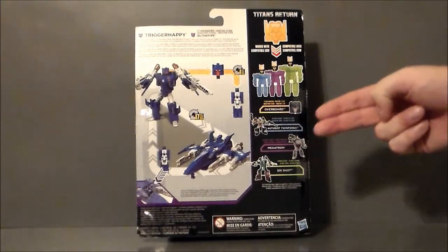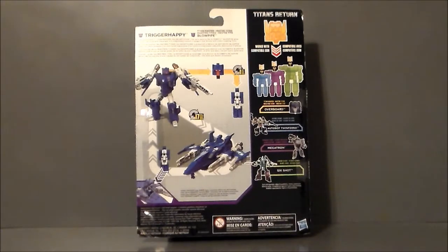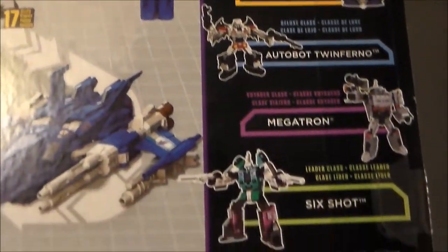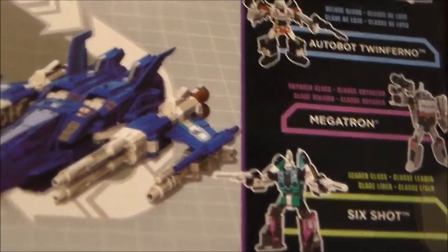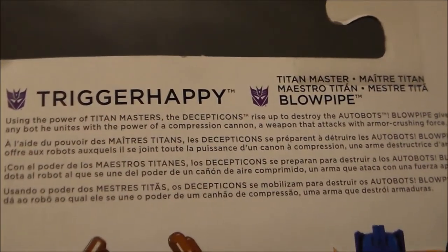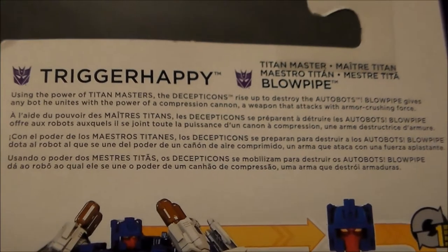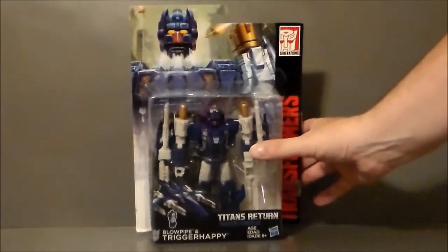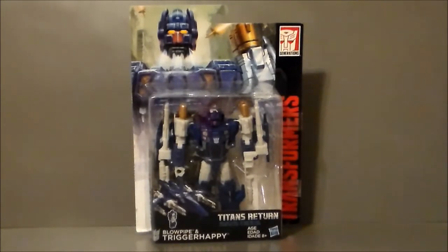There's also Megatron and Sixshot — I have yet to see either of those in the store. I'll probably get Sixshot. Megatron I'll probably pass and get the Blitzwing version of him, but definitely liking Trigger Happy here. There are all the gimmicks and how it works, plus the other figures in the line — the other two I have yet to see. If you want to pause and read the write-up, you are more than welcome to. That pretty much does it for the packaging. Let's go ahead and get Trigger Happy out of box and see what we think.